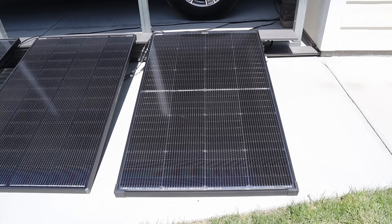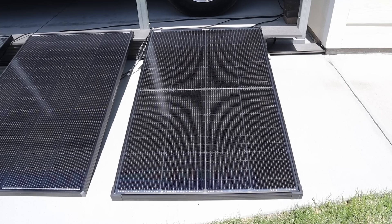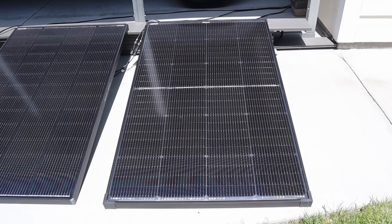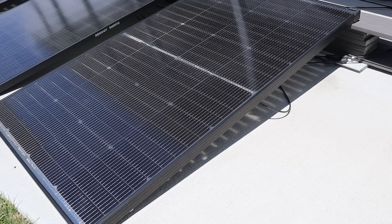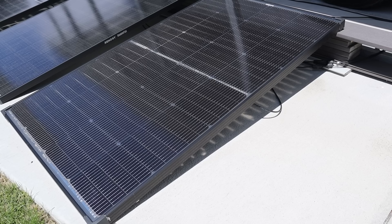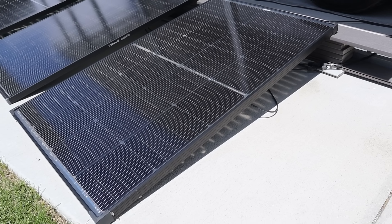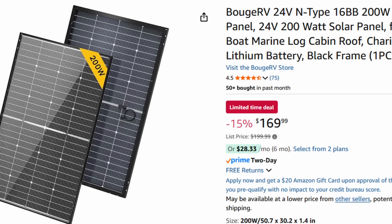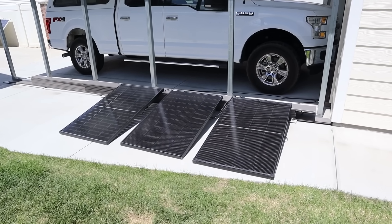The final solar panel in the lineup is the Bujarvi 200 watt bifacial panel. This one is super similar to the Calcin 200 watt except the solar cells have a slightly different form factor. It still utilizes n-type cells, it's a bifacial design, and it also has that split down the middle so two different panels merge together, so it should perform well in partial shading.